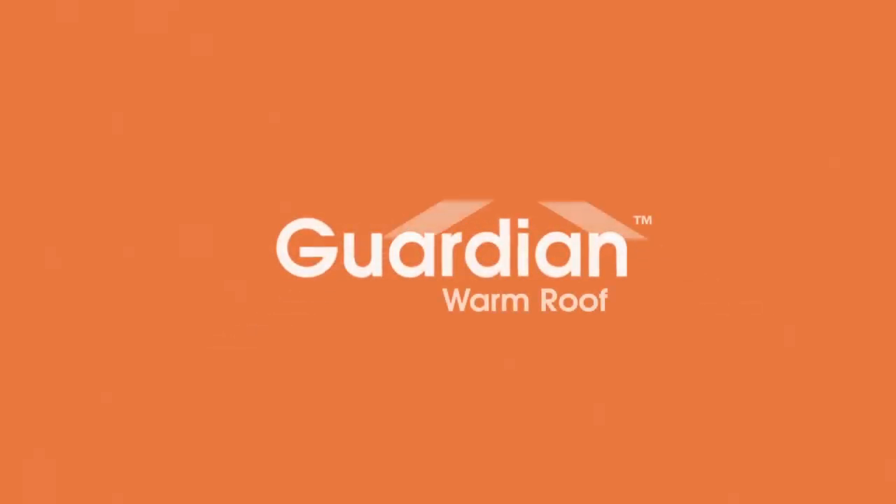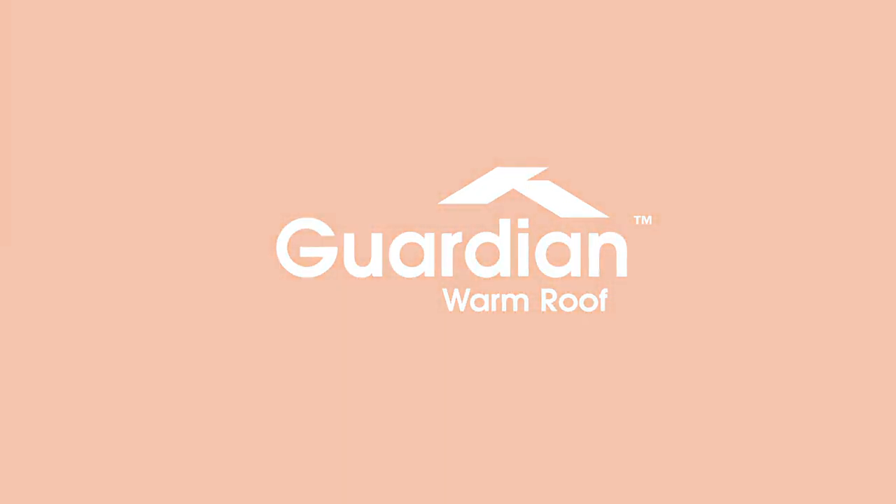See how an LABC approved Guardian Warm Roof can transform your old conservatory into a beautiful new garden room with the minimum fuss and the maximum effect.